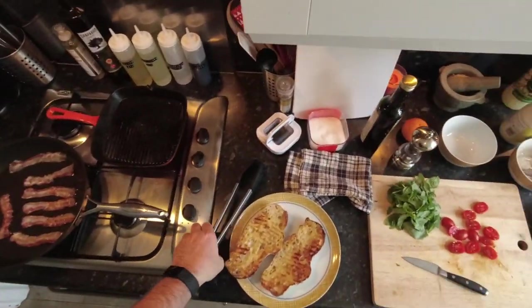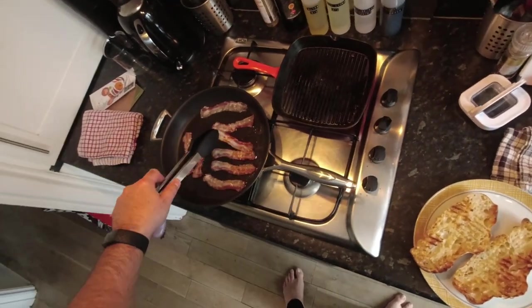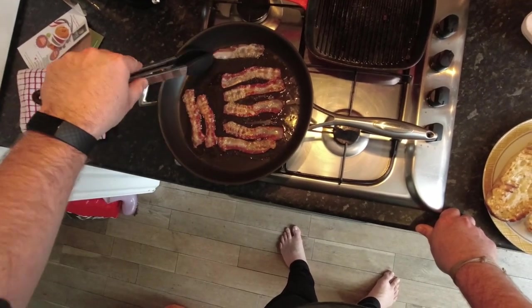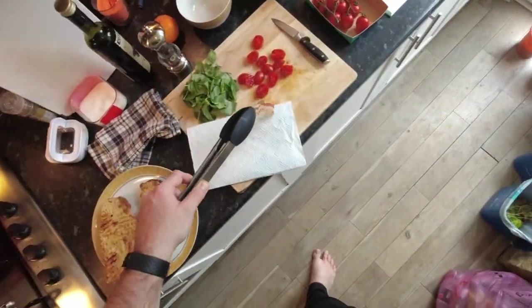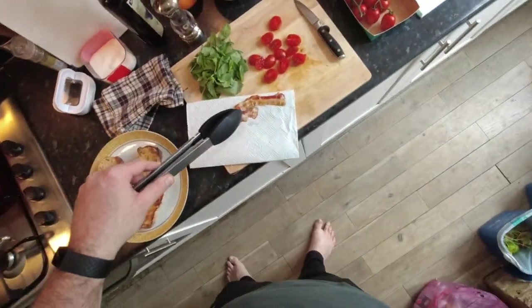We are just literally waiting on our pancetta — bacon. Give it some time, let it get nice and crispy. Move it around the pan if you find some that are looking a bit quicker than others. I'm gonna cool that, and we're gonna tuck these on the kitchen towel just to blot up some of that fat, because otherwise it's gonna be a very fatty sandwich, which we don't want.